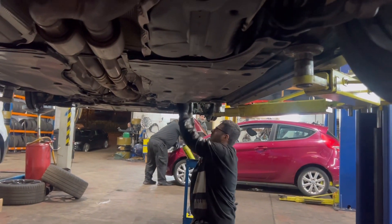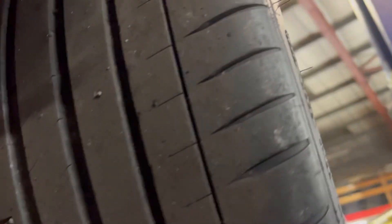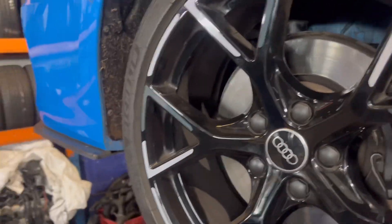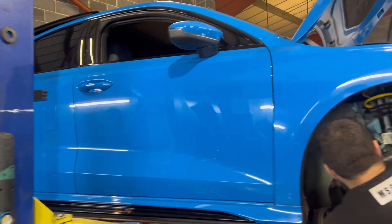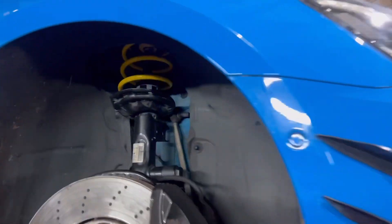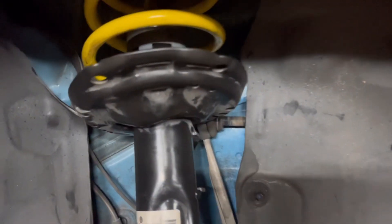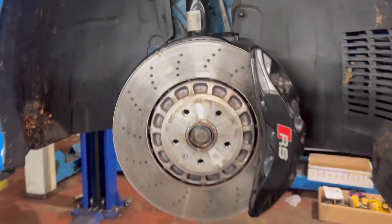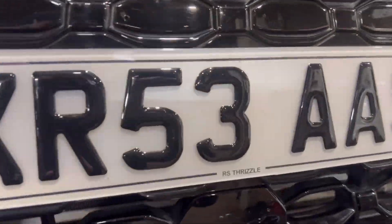So far so good - the guys are getting the other one in, the front right. We're nearly getting there guys. Look at it, front one's in there - look at that, just give you a quick rundown there.